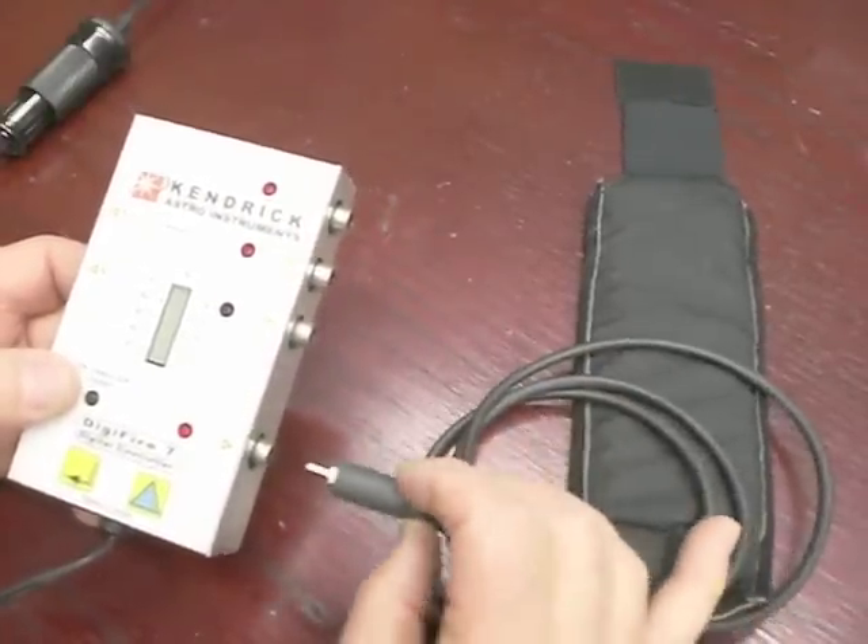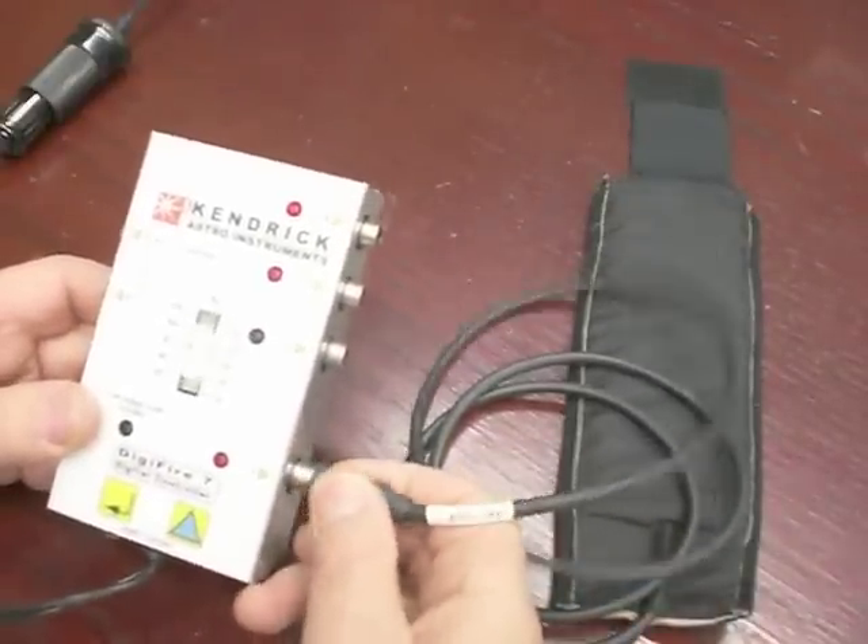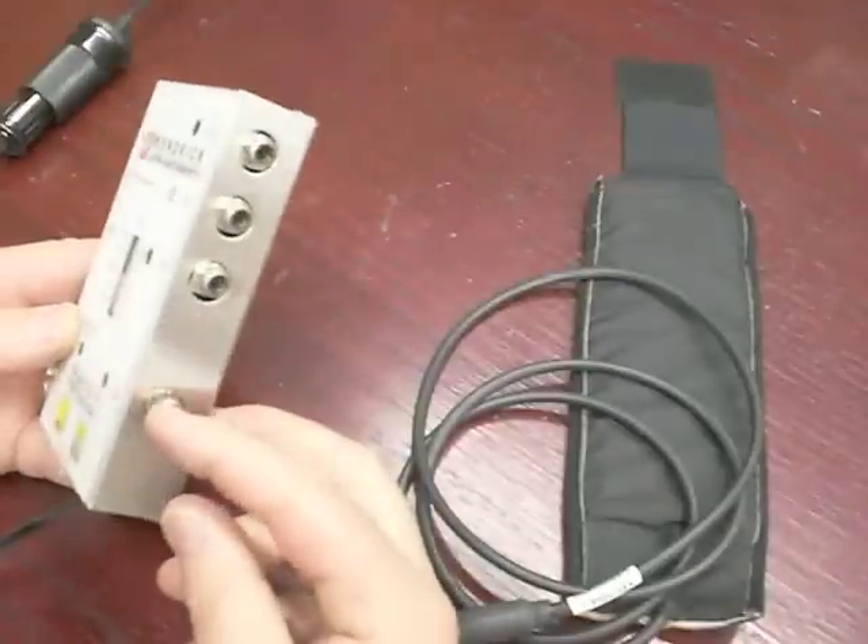This is the type of connector that we use with our outputs. And that is the Doominator heater right there. But we can only use RCA.